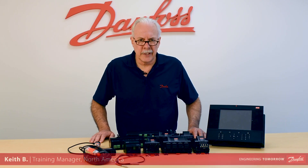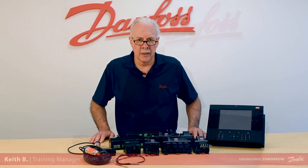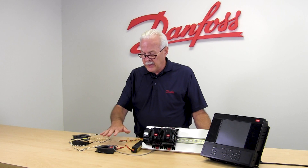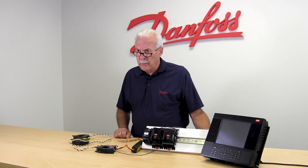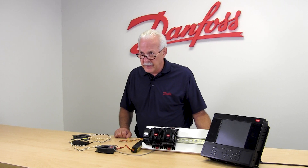Hi, I'm Keith with Danfoss Food Retail Controls and today's video will be on the Varus KW meter. This device that we see laying in front of us here will measure KWH and send a pulse back into the Danfoss System Manager.